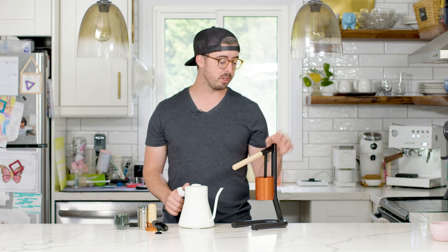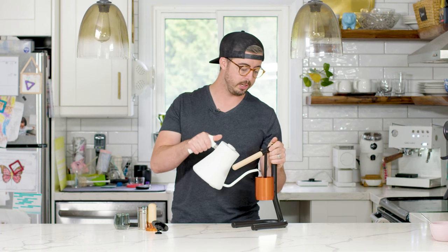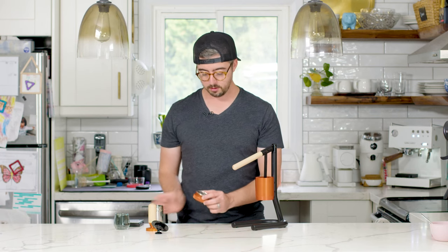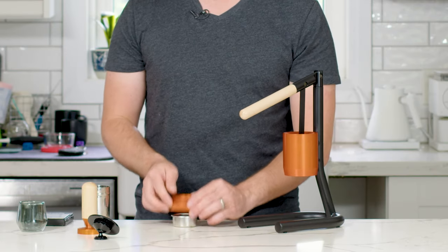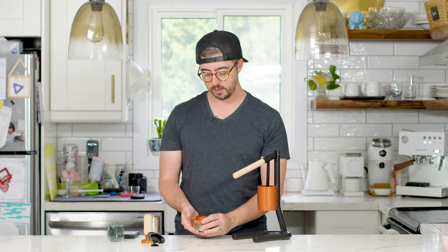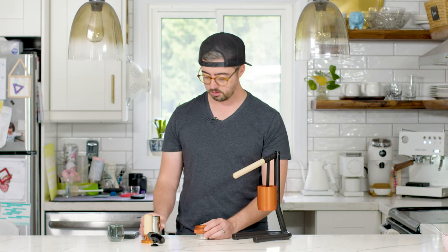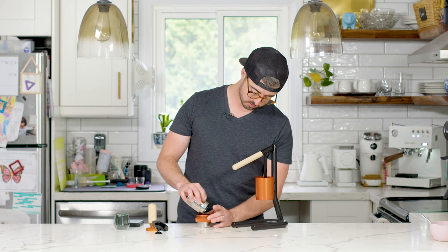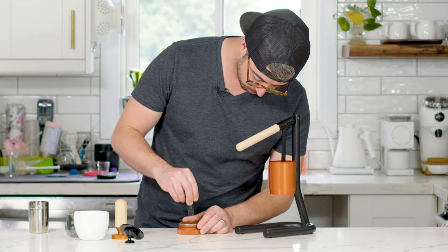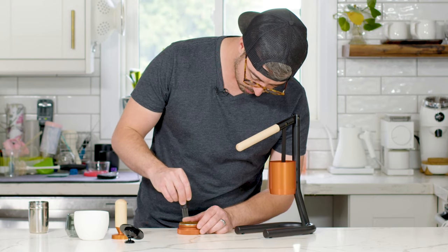With any manual espresso maker you want to preheat it first, so I'm going to fill it with hot water. I've got 15 grams of ground coffee. One neat thing is the portafilter ring actually comes off and you can use it as a dosing funnel. I'll do a bit of WDT, and then the tamp.